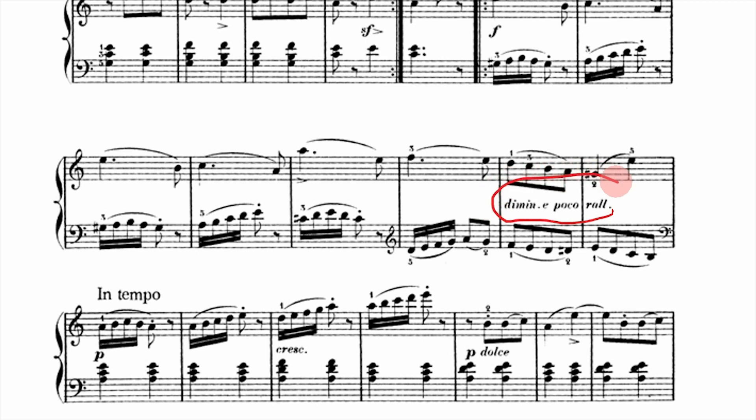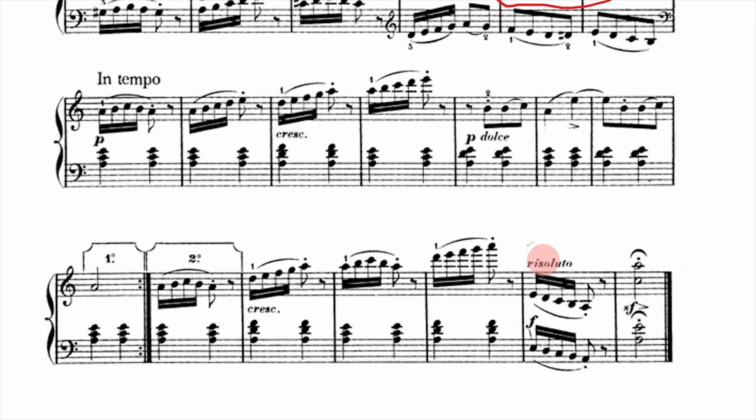One thing that helps with this transition is the marking 'dimine. e poco rel.,' short for 'diminuendo e poco rallentando' — get a little quieter and a little bit slower. For a final marking, we finish the piece with 'risoluto,' meaning firm and decisive. There's no wishy-washy ending — we want to end with a bang, supported by a sforzando and a forte. And to contrast all our light staccato phrases, the very last note of the piece has a fermata — hold it longer than the written two beats. Finally we get to linger, which makes a really cool contrast. Don't play that last note like a staccato; really hold it for a better payoff.